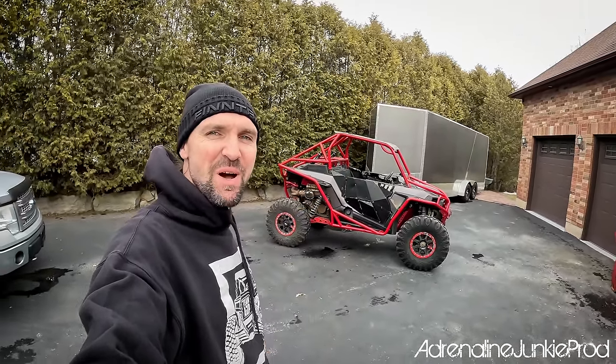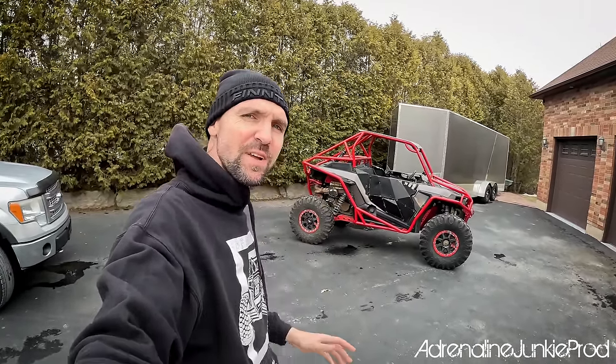Hey guys, today is a big day. As you can see, the battle wagon is behind me. The old wrap is removed. I've got a bit more adhesive and residue to clean up, get it cleaned up and prepped and ready for the new wrap from Barrett Hepburn Designs. It's a fully custom wrap and it's printed on matte chrome vinyl. This is next level — it's going to look insane. I'm super excited, I can't wait to slap it on.